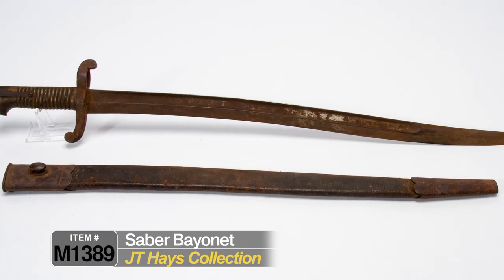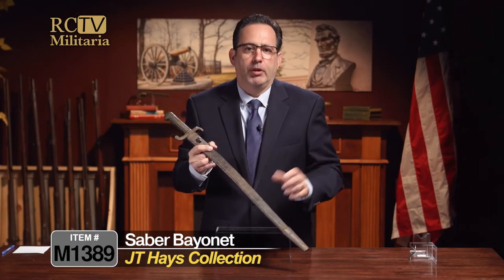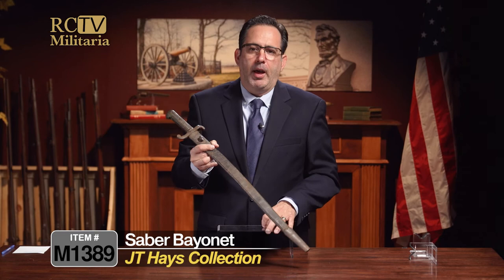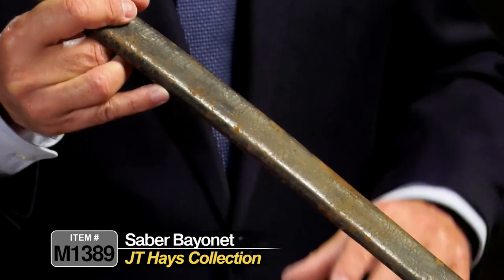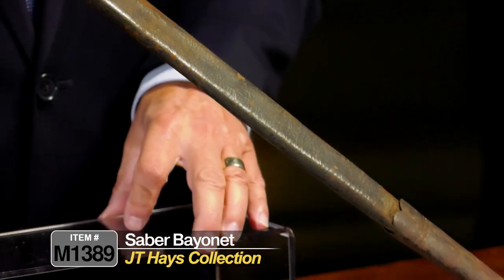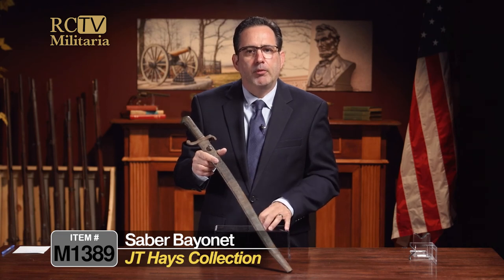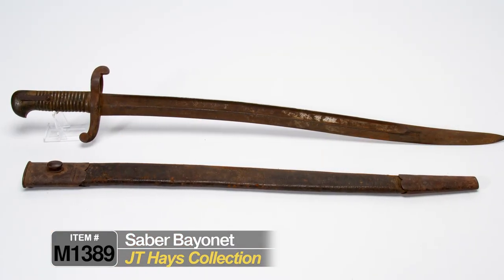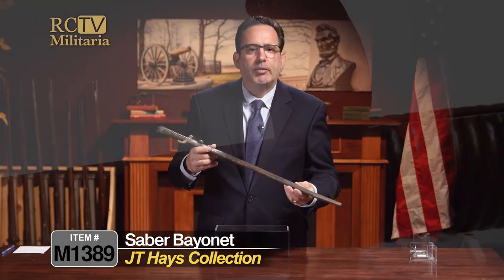Gettysburg items are hard to find and highly coveted. A lot of Gettysburg attributions get eye rolls in the industry, but these are documented straight from the family and in the Emmitsburg historical records. This is a fantastic opportunity to own something that was actually on the field, picked up, and brought home. All chain of custody documentation will be provided with purchase.